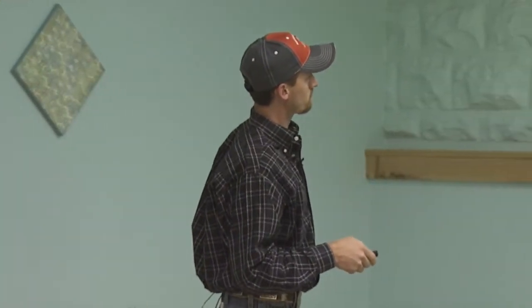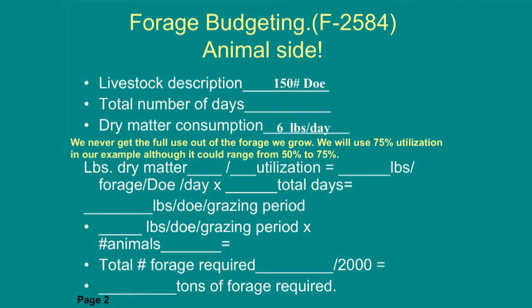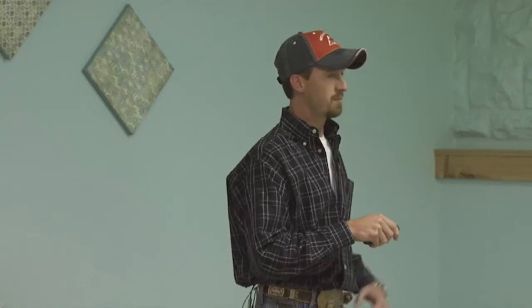The second step is the forage side — we need to know how much we're producing out in those fields. You take your pasture description, size, acreage, and figure out how much dry matter per acre you're producing, giving you total dry matter per pasture. Maybe your goat herd needs 200 tons of forage for the whole year but your pasture is producing 160 tons — you're 40 tons short. You've either got to buy 40 tons of hay or fertilize to increase production. It's a simple but extremely important concept.